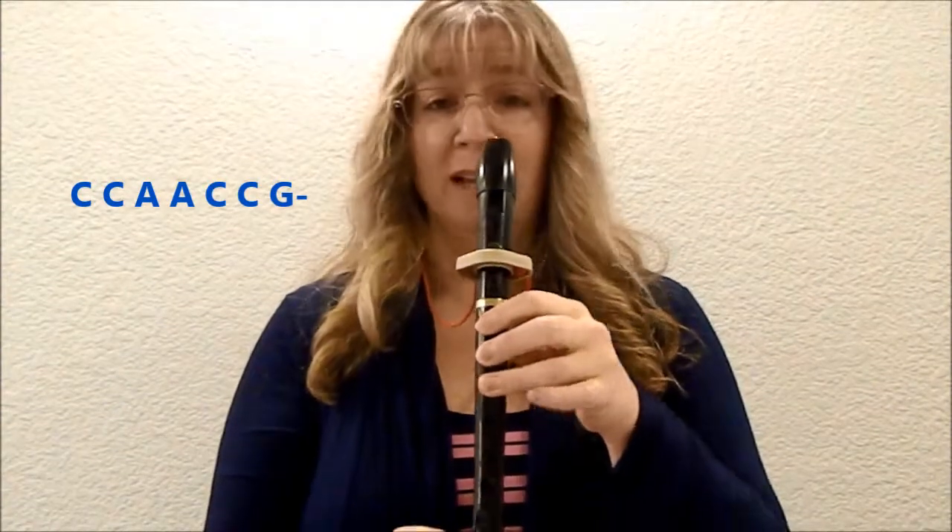So let's put it together. Two lines ending on A and the third line ending on G. One, two, ready, here we go.